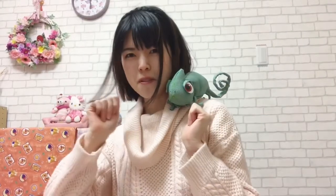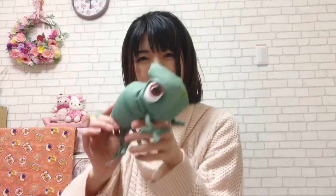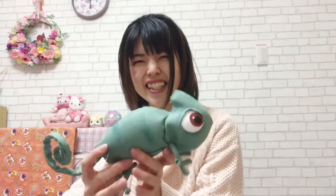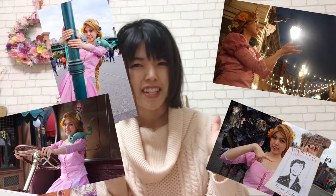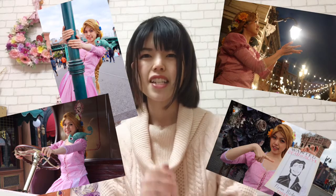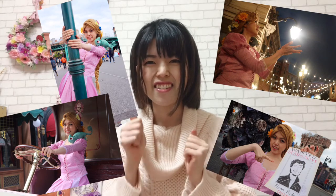Do you like it? Please enjoy Rapunzel cosplay! I like Rapunzel best among all Disney princesses, so I made this Pascal too — look, it's cute! I went to Disney Halloween with this cosplay, and I visited both Tokyo Disneyland and Tokyo DisneySea. You can take so many nice pictures there!